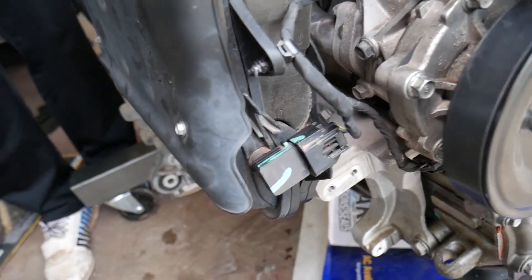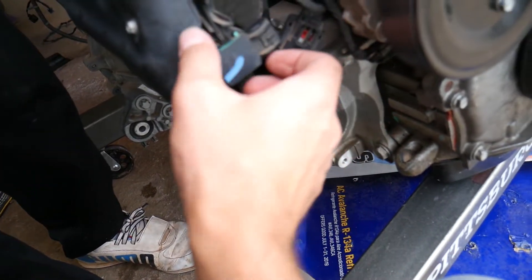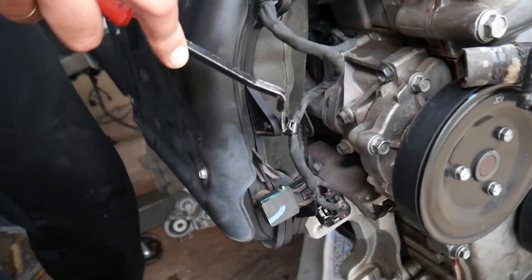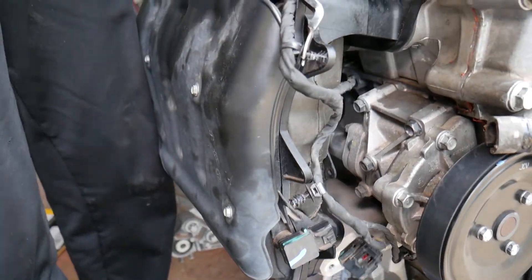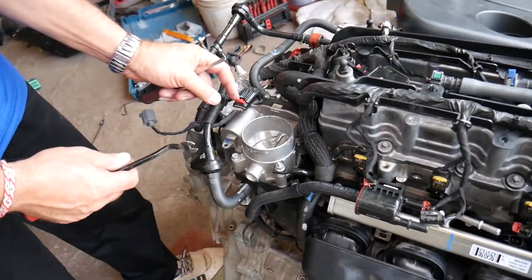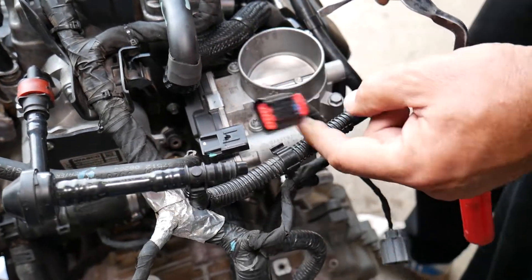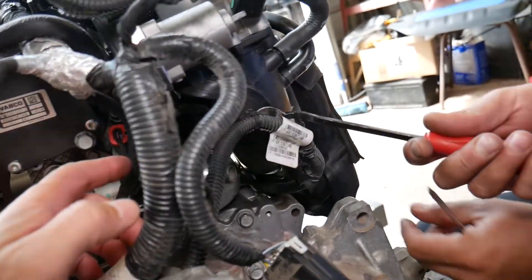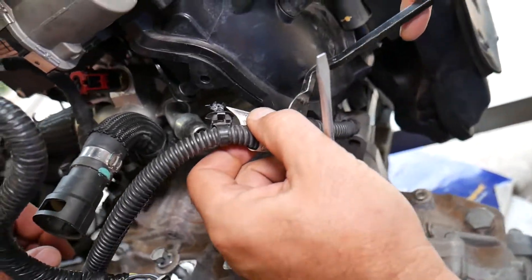You can remove the purge valve if you want — grab it, disconnect the hose, and pull it out. Here we have the MAP sensor. Press down and pull it out, then turn it about 90 degrees to remove it, or you can leave it. Disconnect the wire here as well. For this wiring harness connector, slide the red thing back, push on it, and pull it out. Later we'll have two bolts to remove, but first disconnect this starter wire from the intake manifold.